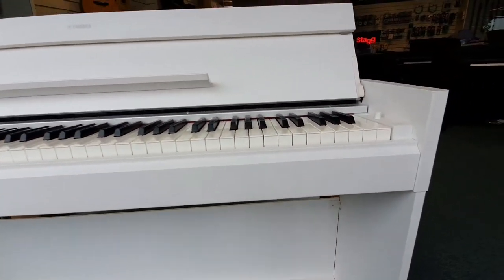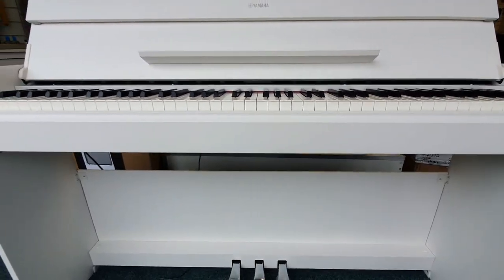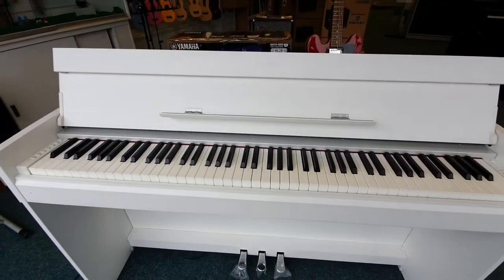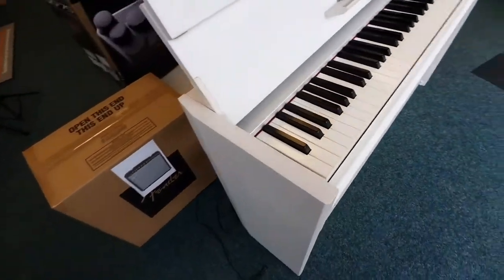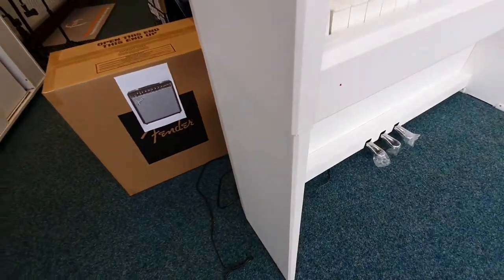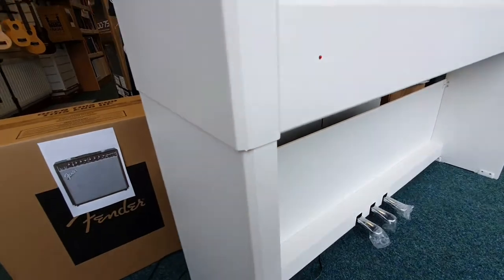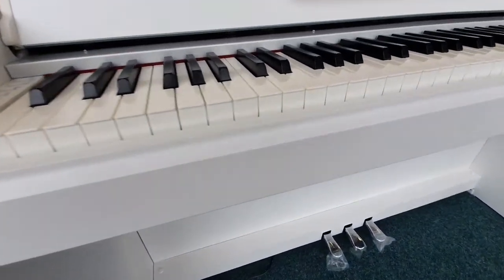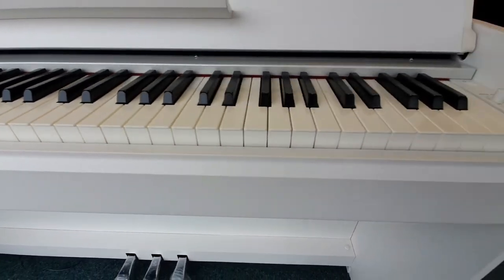If we just have a look at the cabinet, it's in really good condition — just the odd very small marks and blemishes, but there's nothing serious to really mention. A bit of dust there. The side is really clean. Across the front there's just a little — I don't know what that is to be honest, just a bit of dust.